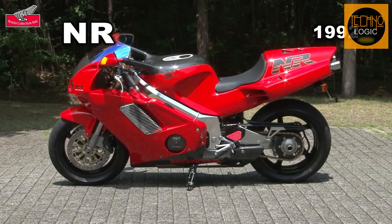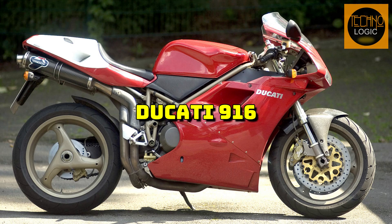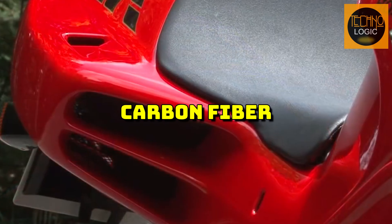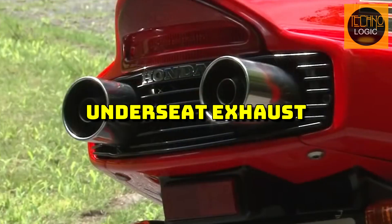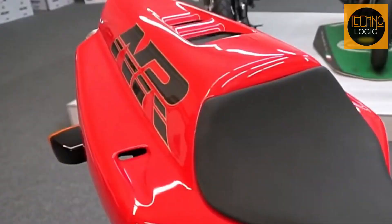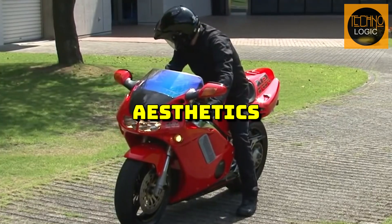The NR750 was a stunning piece of design with a sleek and aerodynamic shape that inspired many other bikes, such as the Ducati 916. It was the first production bike to use carbon-fiber bodywork, titanium parts, side-mounted radiators, and under-seat exhausts. The NR750 also had a distinctive red and silver paint scheme, with the NR logo on the fairing and the tail, making it a masterpiece of engineering and aesthetics.